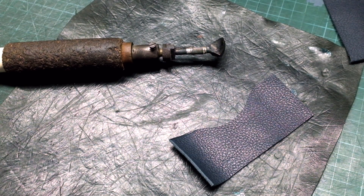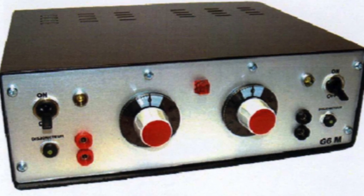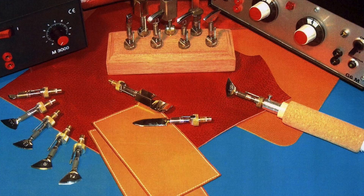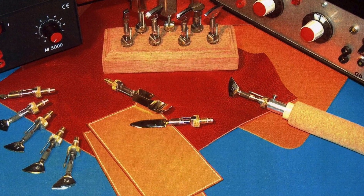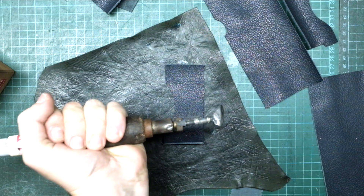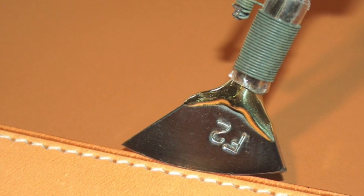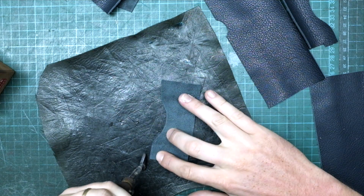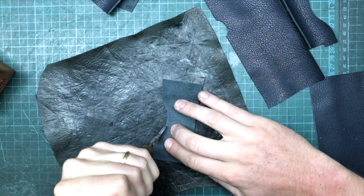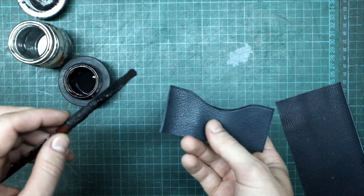This tool is an electric creasing iron. It is plugged to an electric generator which allows us to set the heat at the level we want. The best ones I know are made by Regal in France. The purpose of it is to create a decorative line on the leather — decorative but not only. The heat of the iron is slightly rounding the edge and makes the leather firmer. This makes our lives easier when we dye the edges.